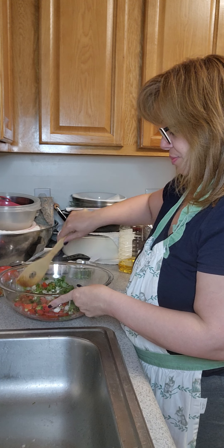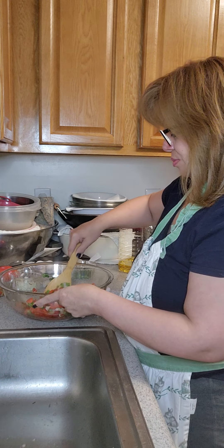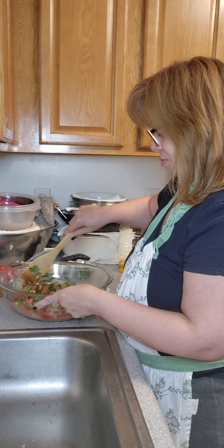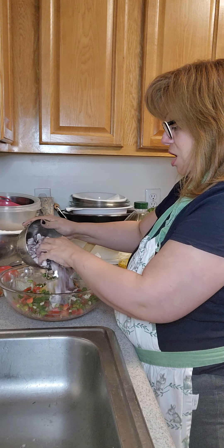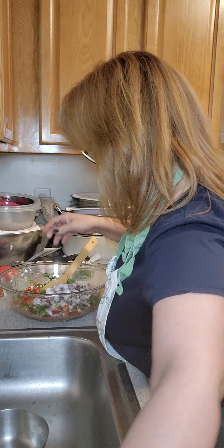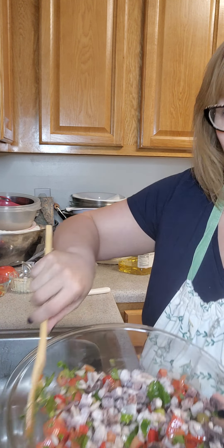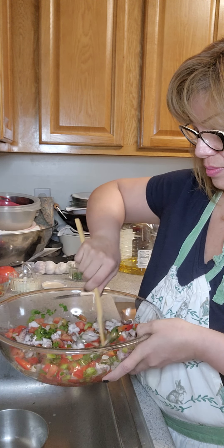We're going to add some salt to this and some black pepper. We're going to stir this around — oh, it looks yummy, it smells really good too.